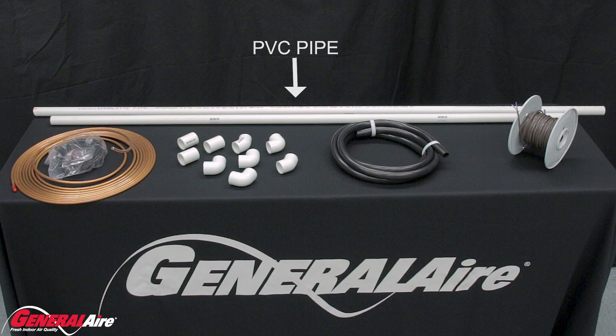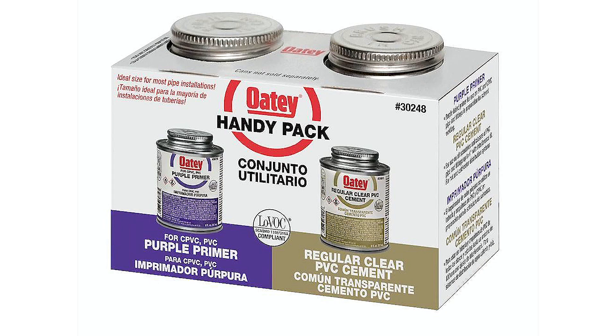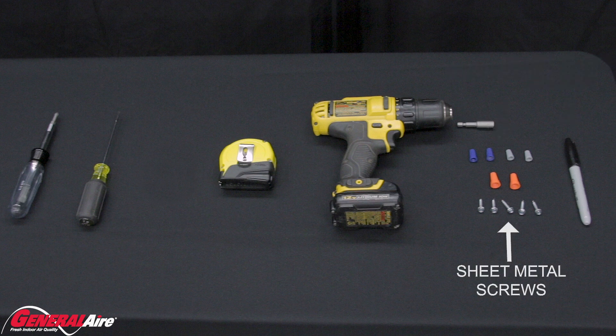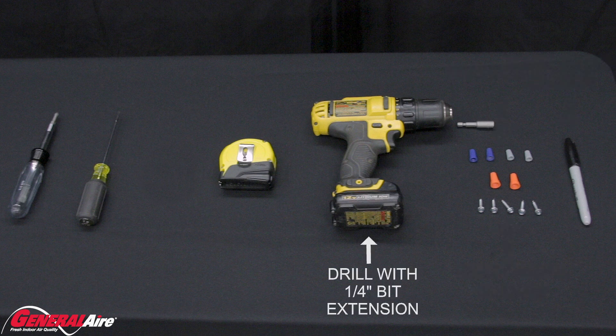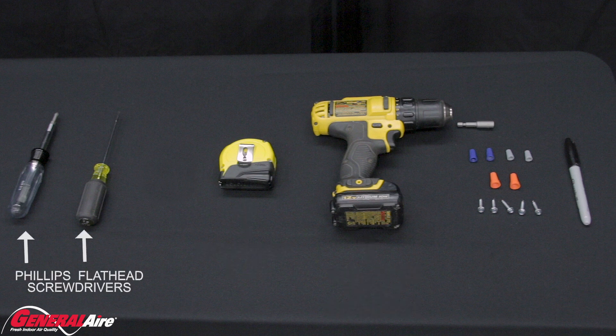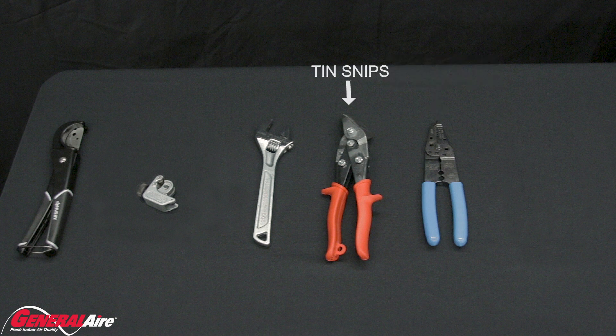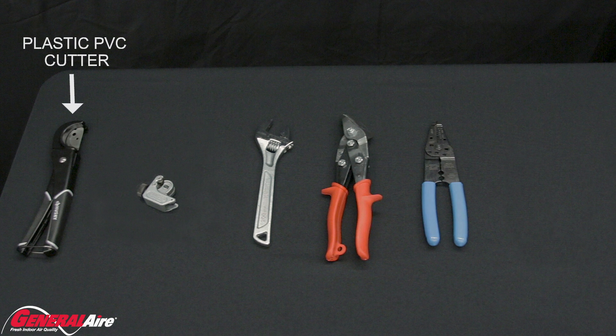At least 10 feet of PVC three-quarter pipe, a selection of three-quarter fittings — mostly elbows — 18-4 control wire, PVC primer and cement for drain line, a black magic marker, a selection of wire nuts, a selection of sheet metal screws, a drill with a quarter-inch bit extension, measuring tape, a screwdriver, wire cutters with strippers, a pair of tin snips, adjustable crescent wrench, copper line cutters, and plastic PVC cutters.